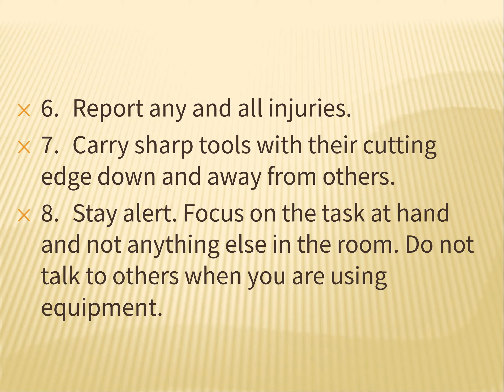Number seven: carry sharp tools with the cutting edge down and away from others. If you go over to the tool wall and grab a handsaw or a wood chisel or something sharp and then walk back to your table, if you bump into somebody or trip and fall towards somebody, it's really important that the sharp edge is down so that nothing bad happens to them or to you.